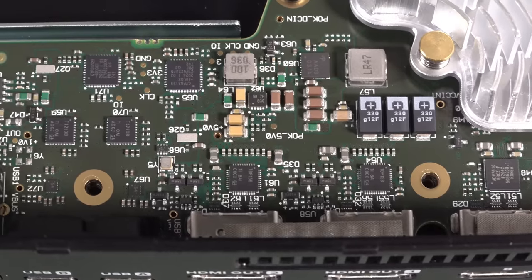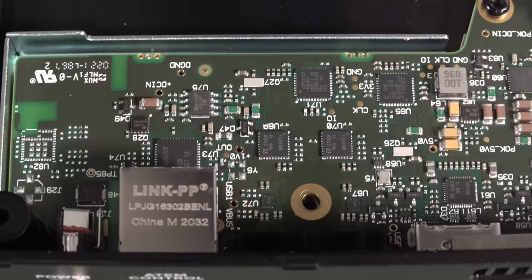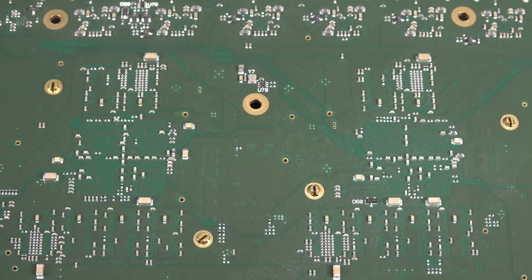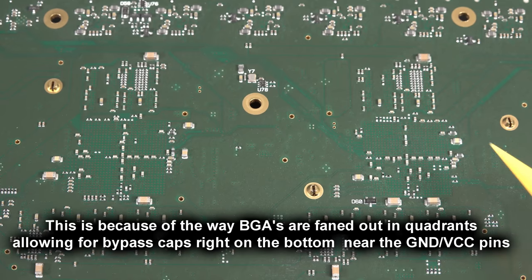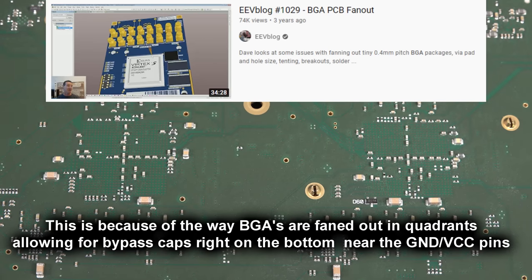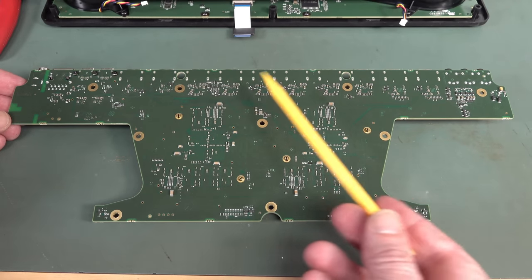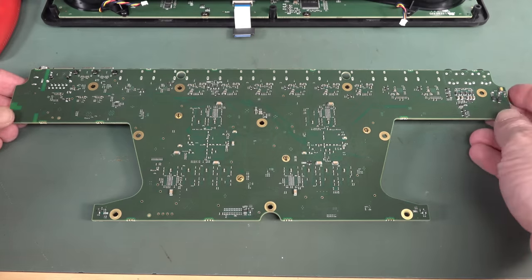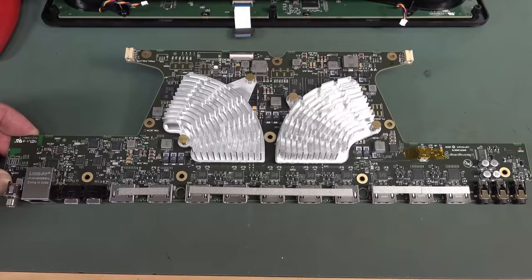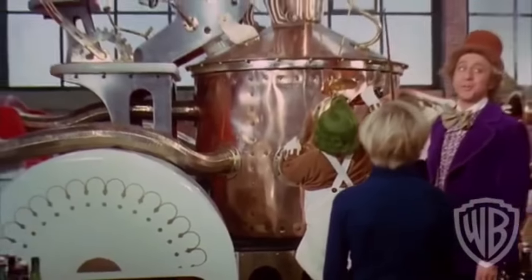Basically everything else is going to be exactly the same as the previous one — just more better. There are the HDMI outputs, the USB transceivers, the Ethernet transceiver. There's not much on the bottom, just passives, and you can see by the cross arrangement that there's a big BGA under there — that would be our Zynq processor. Isn't that a gorgeous board? Thing of beauty, joy forever.